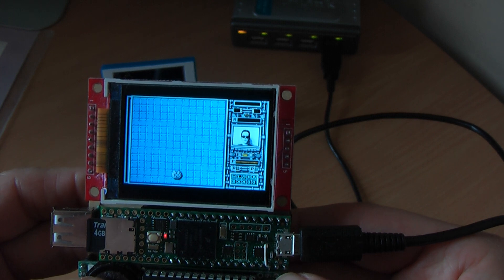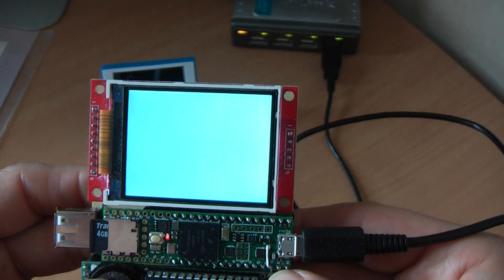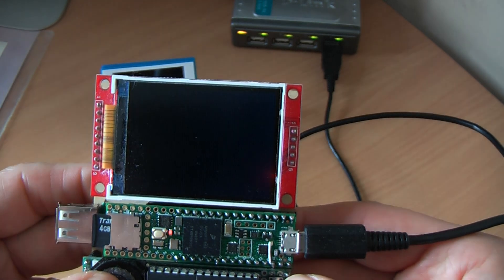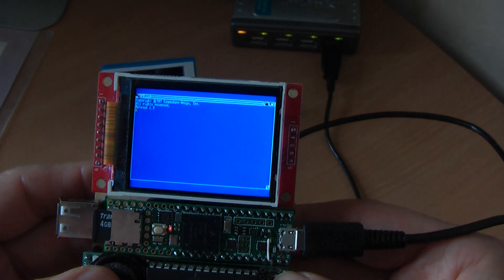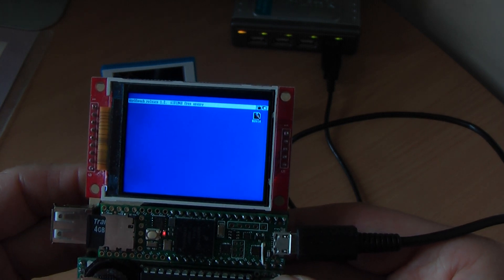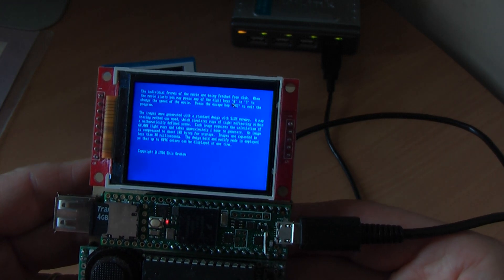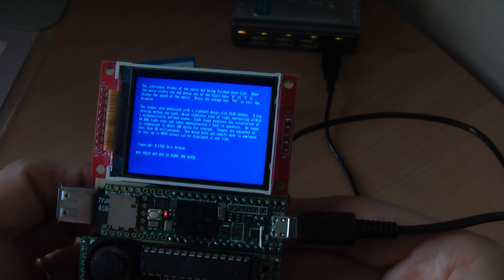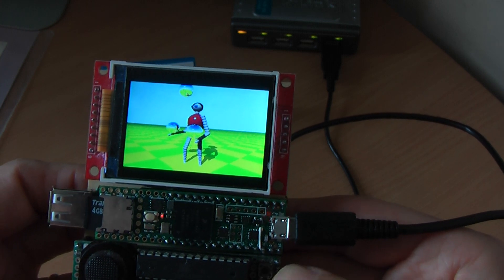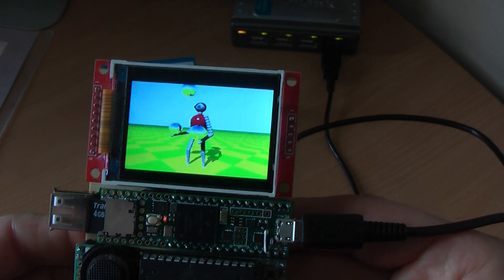Let's try the jungle one — I would say let's try because this one for some reason doesn't work very well. Look at that — and that's the end of the demo because that actually doesn't work for some reason. But that was it — that was the Amiga emulation on the Teensy 4.1. Thanks for having watched this video, thank you.